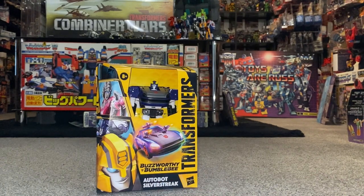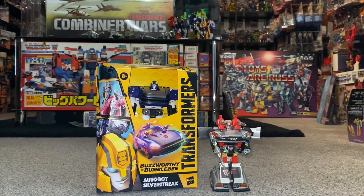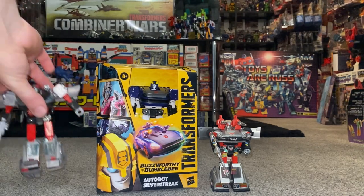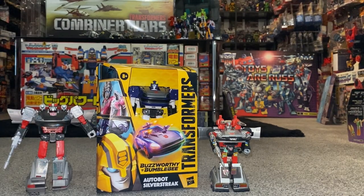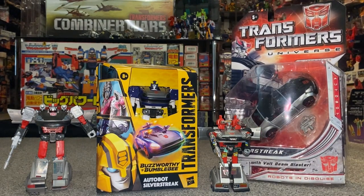We will of course do a comparison with him, and although it's not the Blue Streak version, his G1 self, and of course some other figures with very similar names that have used the same mold, and some other figures down the Generations toy line as well.